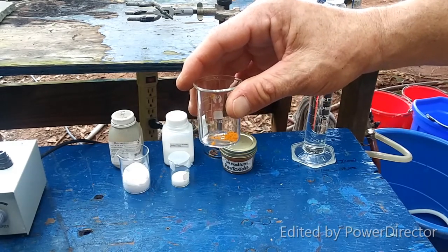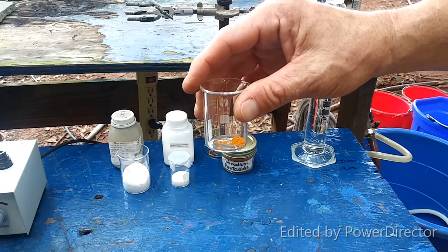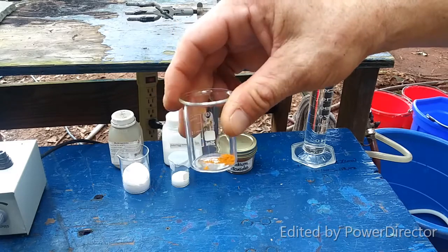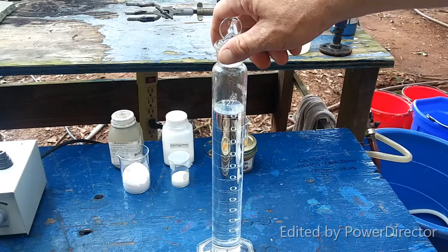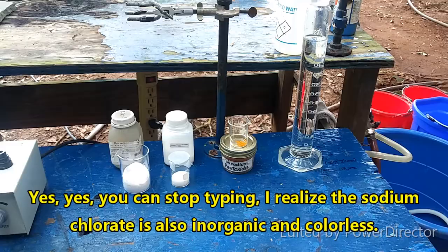What we have here is as close as I could get to 0.125 grams of vanadium pentoxide — not organic, nice and colorful. Funny how that always works out. And here we have 250 mils of 2% sulfuric acid — also colorless and inorganic, so I guess it doesn't always hold true.